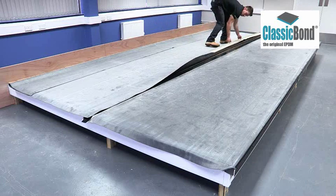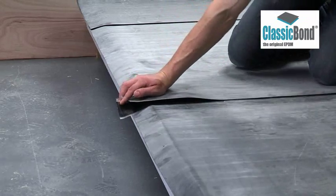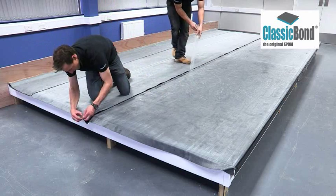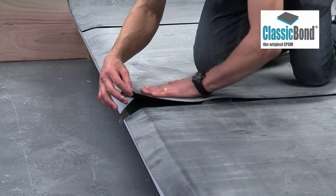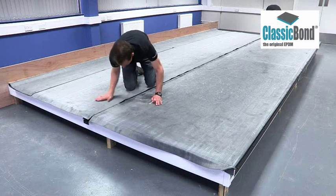When this is fully installed, the top membrane can be positioned over the seam. Start at one end, remove the cellophane, and sweep the top membrane into position. Drive the air out from the side of the seam, working down the length to ensure the membranes seat correctly.